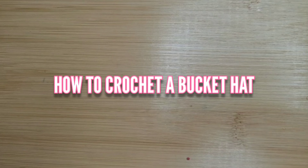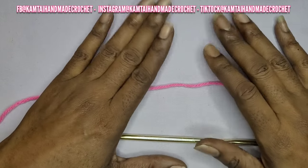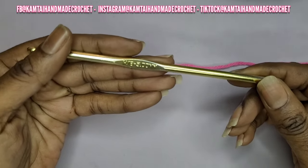Hello everyone. Welcome to Camdai Handmade Creations and another tutorial. Today we're going to learn how to crochet a bucket hat. Hello everyone and welcome back to my channel. Thank you to my new subscribers. Let's get started.